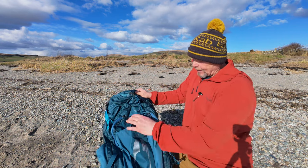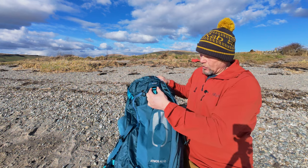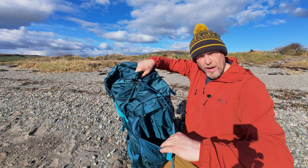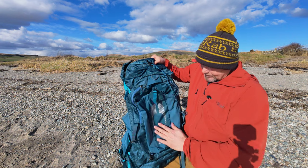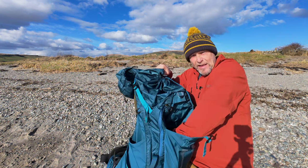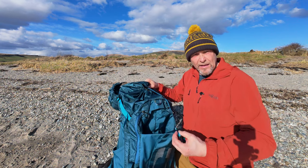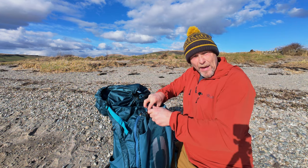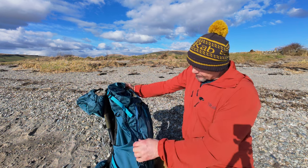On the front of the backpack there's a little buckle protected under the top, and you have a deep pocket in there. It's the same material as the rucksack with a stretch panel at the side. It's nice and deep - you'd easily get your waterproof bottoms and a jacket in there, some wet gear. It's a good feature, keeping that out of your main compartment.